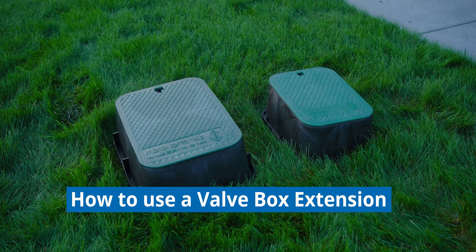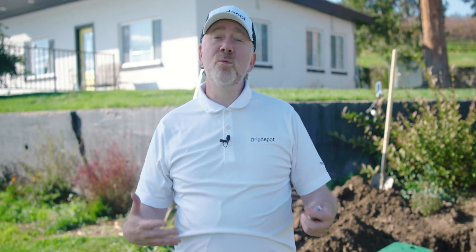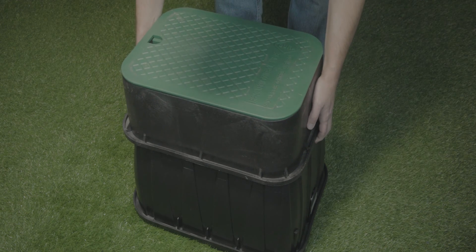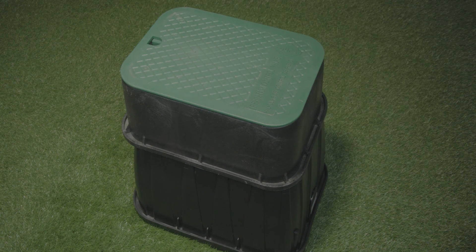Here's what to do if you need to use a valve box extension. To use a valve box extension, you simply stack it on top of the original box. First, remove the lid from the original box, then put on the extension and use its lid. Now you've extended it by 6 to 12 inches depending on the size of your extension box. In addition to valve box extensions, some people use a support like bricks, pavers, or even some wood — put it at the bottom of the hole, place your valve box on it, and that will effectively extend it.